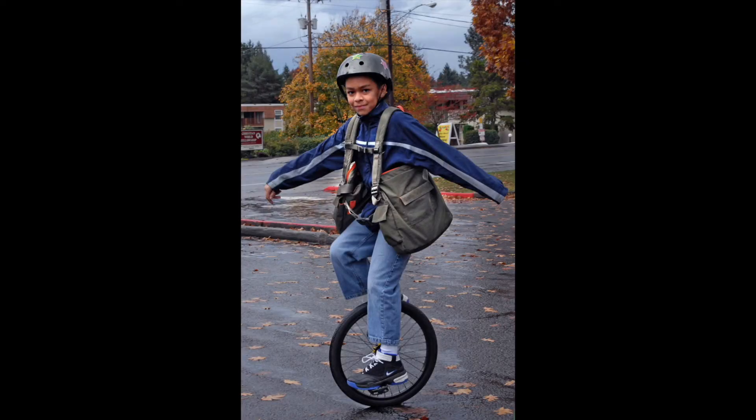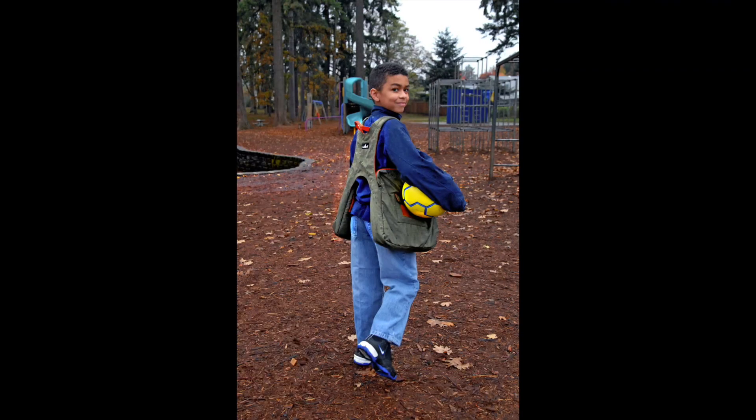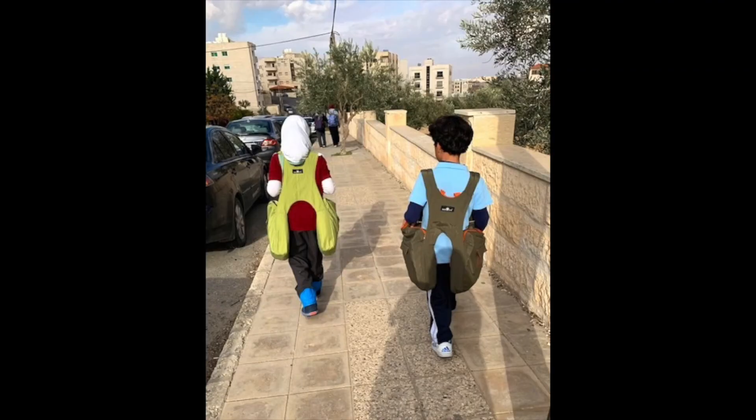Students can help each other feel better, stand taller, and have a healthier spine with Backteapack as their school bag.